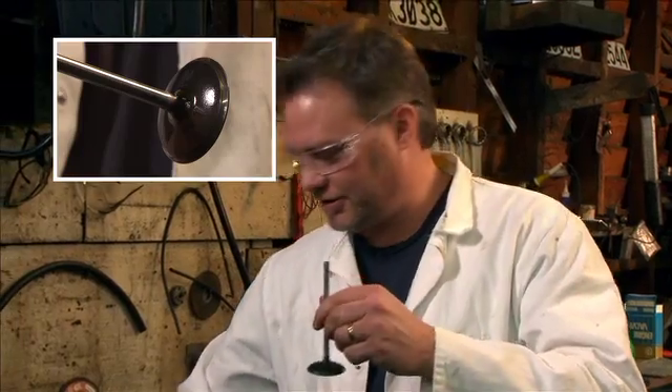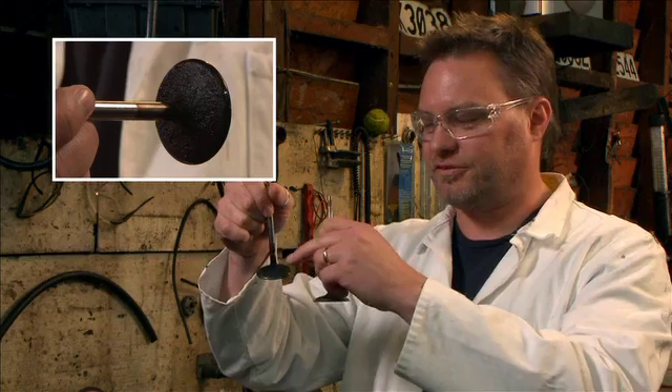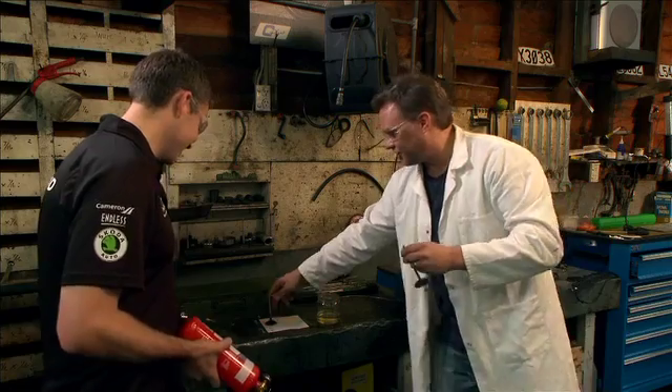Got the clean valve there and a dirty valve, so that's the nice and clean one. That one there you can see all the carbon build up on that one. So let's have a look.